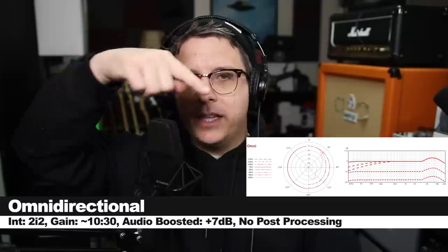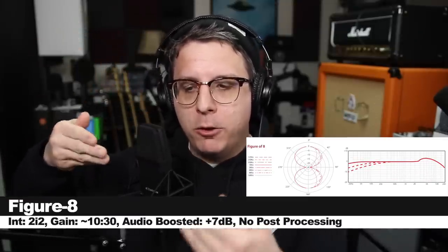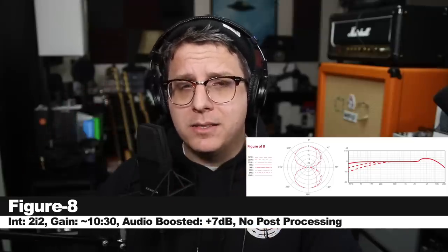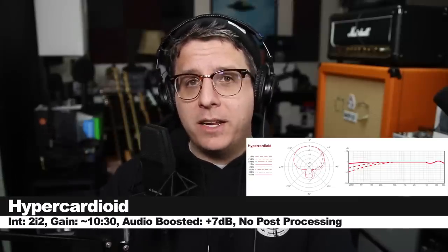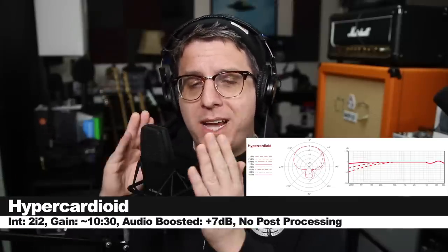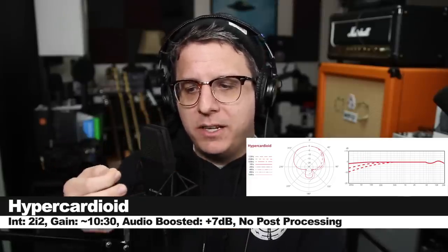Now let's test the sound of each polar pattern. On omnidirectional, it picks up audio equally 360 degrees around the microphone. On figure-eight, it picks up front and rear with dead areas on the sides. On cardioid, it mainly picks up audio in the front. And on hyper-cardioid, it has a narrower pickup in the front but an added lobe of sensitivity from the rear.